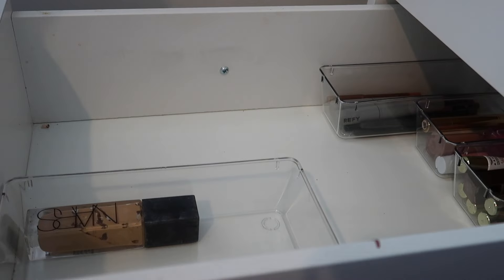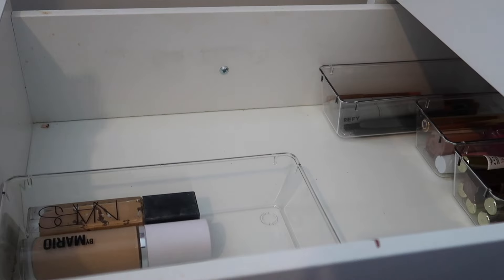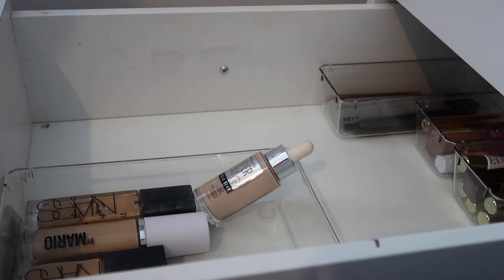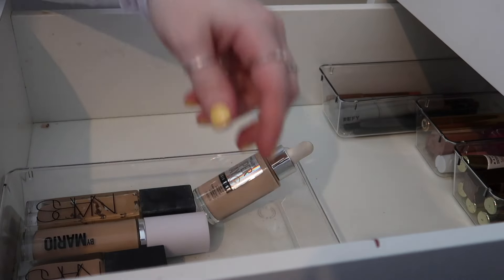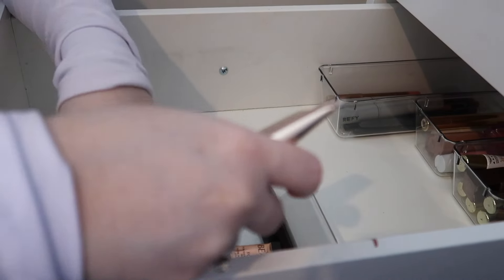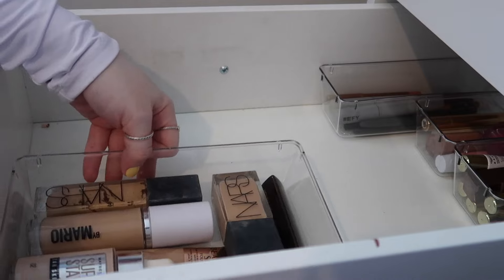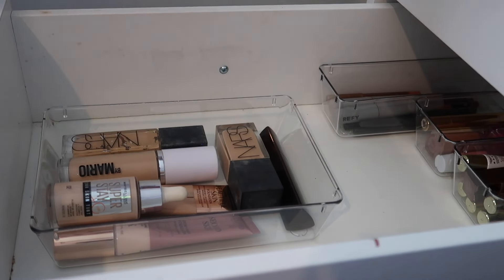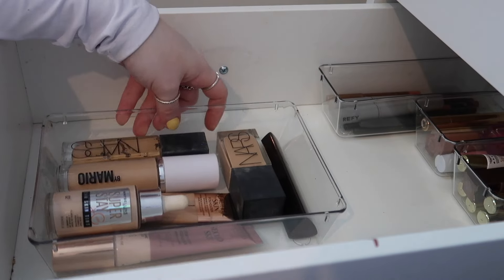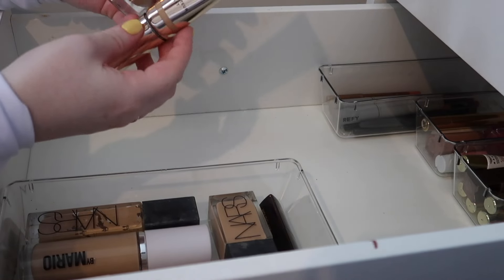I'm going to put all my foundations into this bigger tub because the goal is to be able to see all of my foundations — at the moment the way it was stored before I couldn't see everything, so therefore I wasn't getting around to using everything, which is not what I want. Okay, so I've got all my foundations in here: Nars, Makeup by Mario, Charlotte Tilbury, Maybelline, Sculpted by Amy, and Hourglass. I can see all my foundations there.